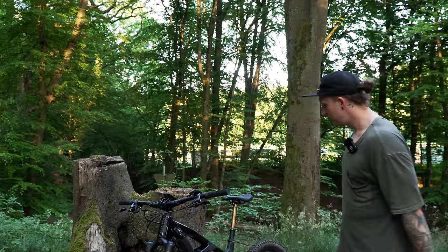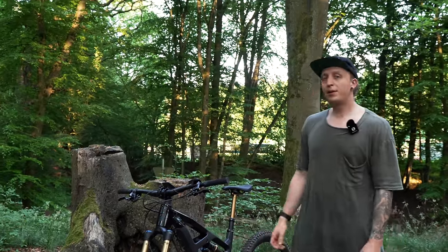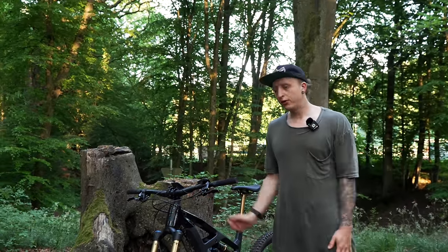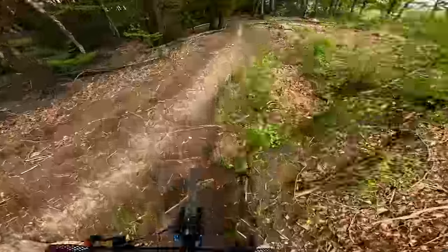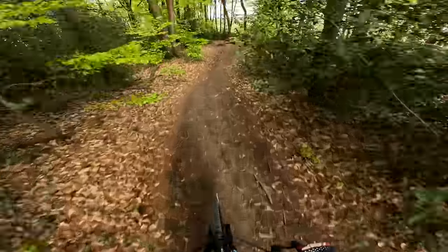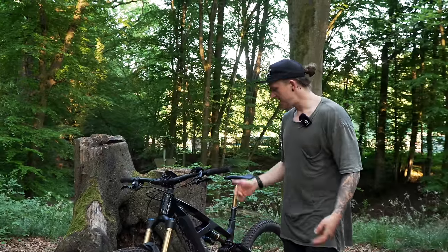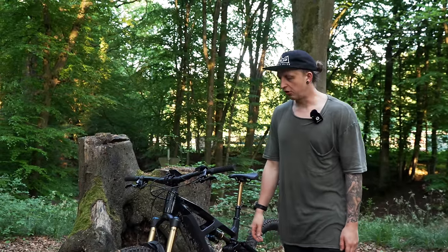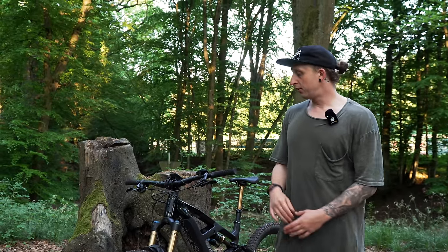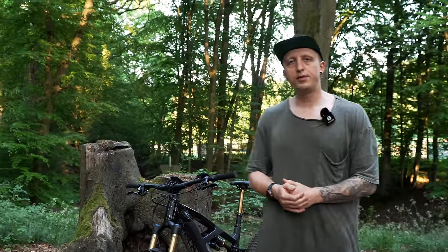Mit Pedalen ist es vielleicht ein Ticken schwerer. Ich habe das Bike von Radon bekommen und teste das jetzt so ein paar Wochen. Geändert habe ich natürlich nichts, komplett Serie. Das Einzige, was ich dran gemacht habe, ist hier einen Fitlock Flaschenhalter, damit ich unterwegs was zu trinken habe. Da passt die halbe Liter Flasche rein, wunderbar, klappert nix. Reifen haben wir von Maxxis drauf — vorne ein Assegai, hinten ein Minion DHR2. Auch super, fahre ich gerne die Kombi, fahre ich tatsächlich auch auf dem Downhill-Bike.